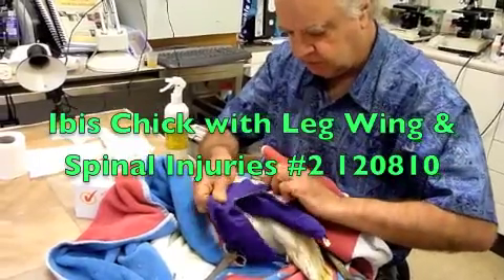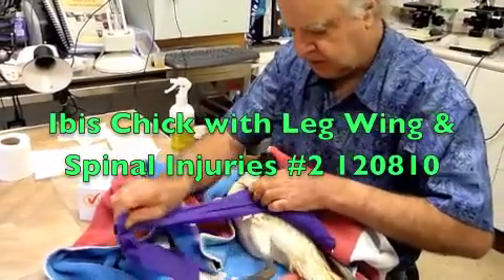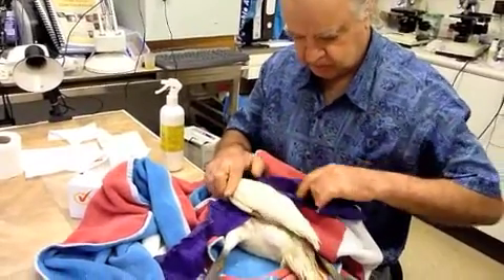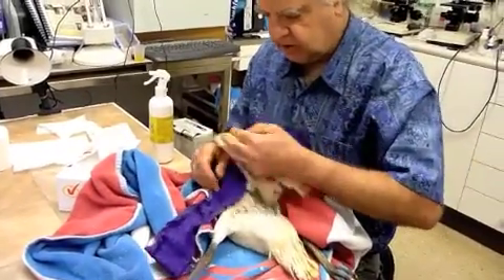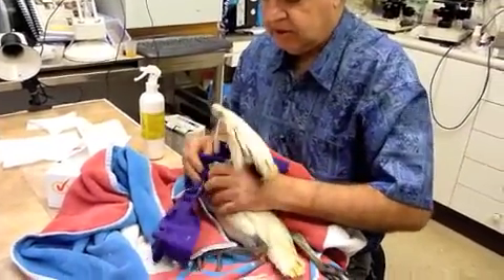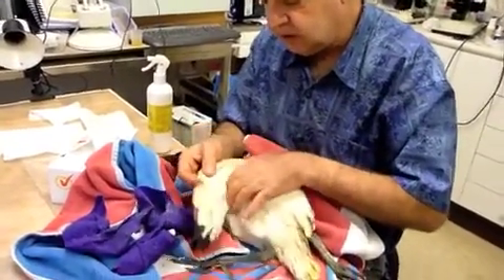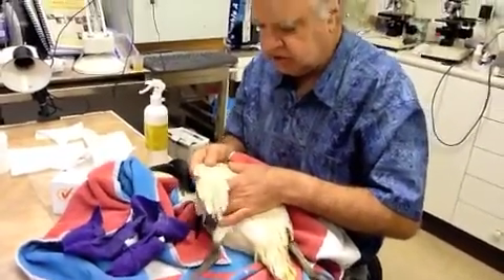This is Vet Wrap, or Coban — the human brand is called Coban. We can take that off and see it's not a good idea to tape up the wings for any longer than necessary in a growing bird, because we get secondary changes in the joints.